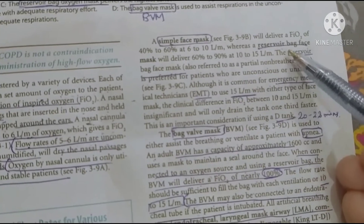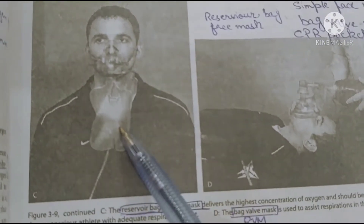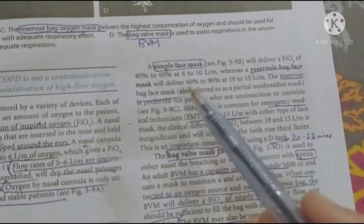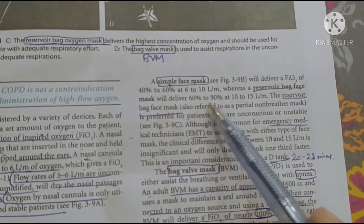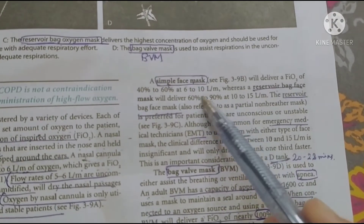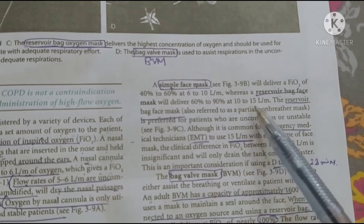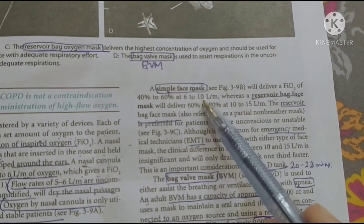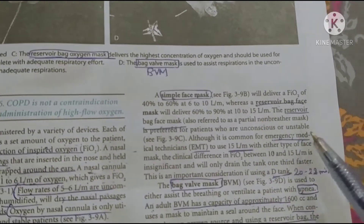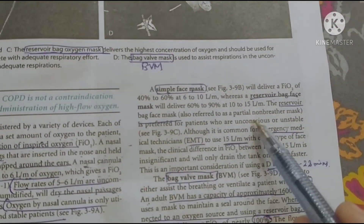Next is the reservoir bag face mask. The FIO2 for the reservoir bag face mask is 60 to 90 percent — this is the highest amount of oxygen delivery at up to 90 percent. The flow rate is 10 to 15 liters per minute, which is the highest rate. The reservoir bag face mask can be used for unconscious and unstable patients.